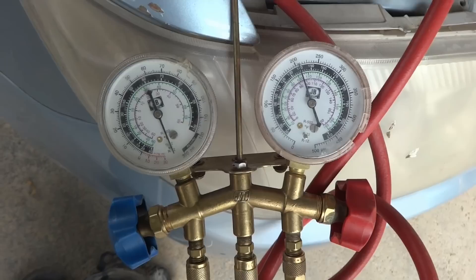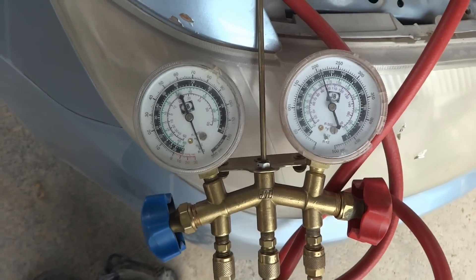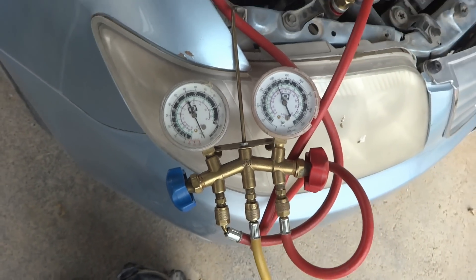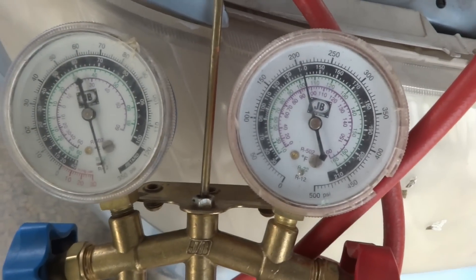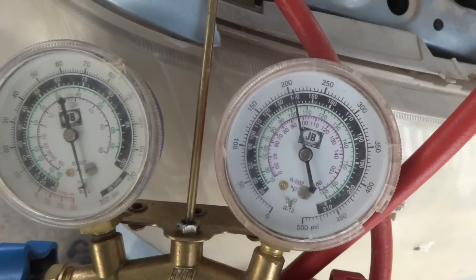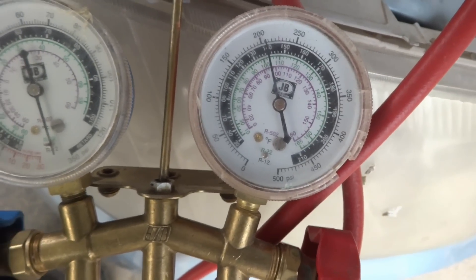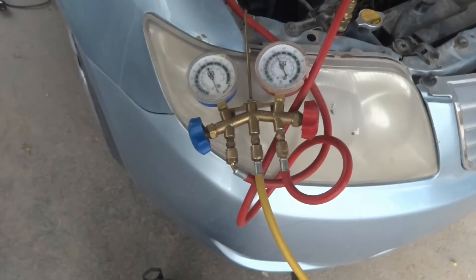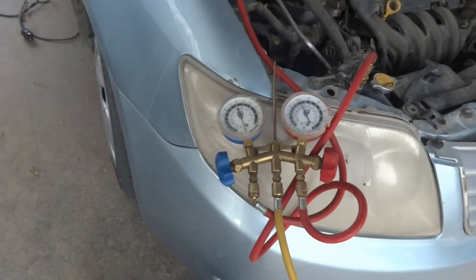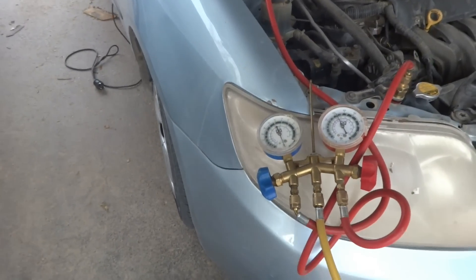I am maintaining this pressure for about half an hour to confirm there is no leak in the system that would create a problem in the future. One hour has now passed and you can see the pressure is sustained at the same point — 205 psi. It seems good; there is no leakage in the system.